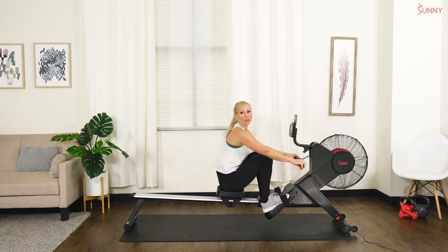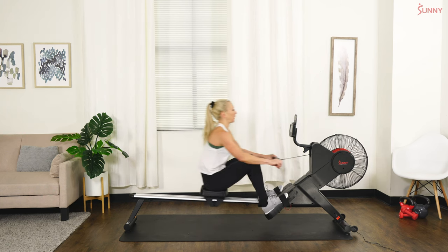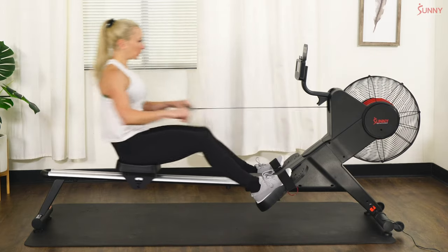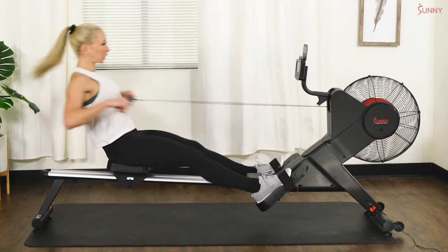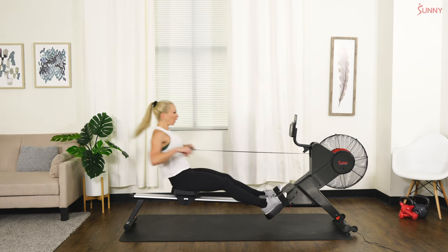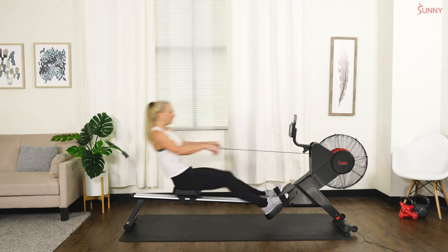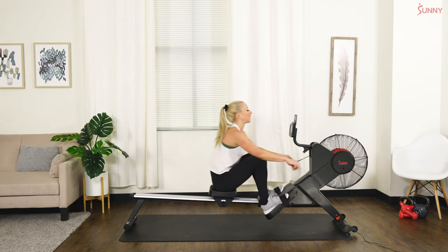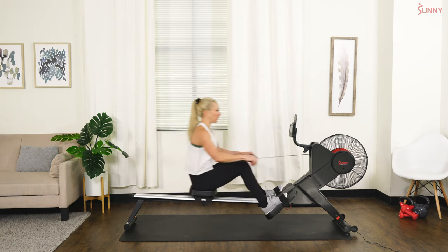In three, in two, and one — here we go, let's push through it! Five big ones — push one two, push one two, push one two, two more, and one. Ease it up a little bit — beautiful. Stay at about 25–26 SPM.